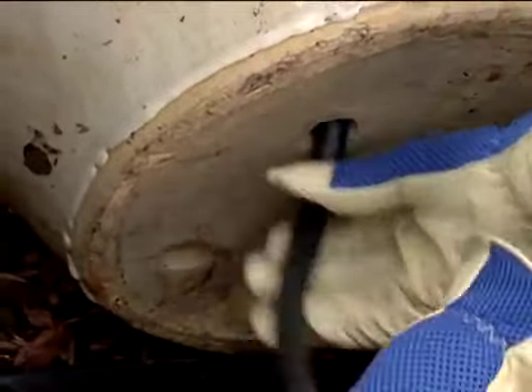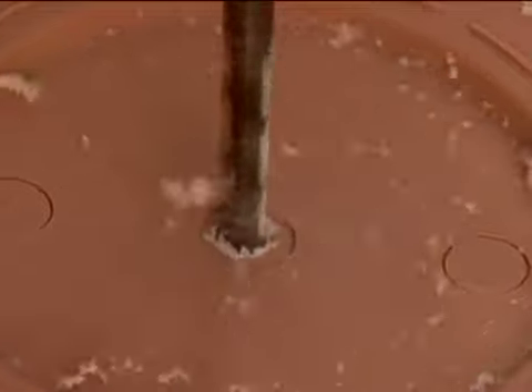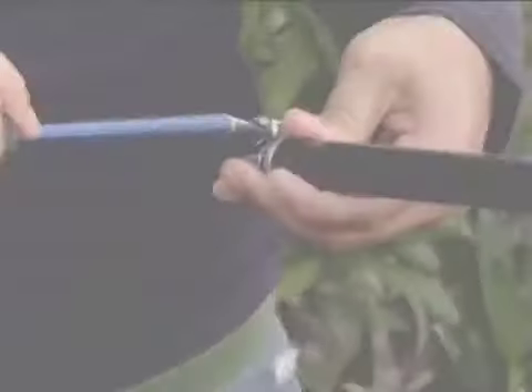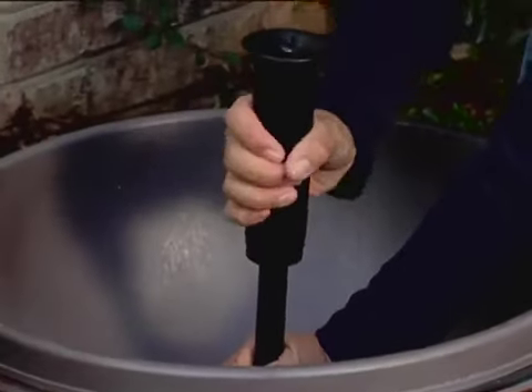Here you'll feed the tube through the terra cotta pot. Drill a one-half-inch hole in the center of the planter bowl using a standard drill bit. Now connect the nozzle extension tube and tubing with a coupling. Secure the tubing with a clamp. Run the nozzle extension tube through the hole and install the water bell nozzle.